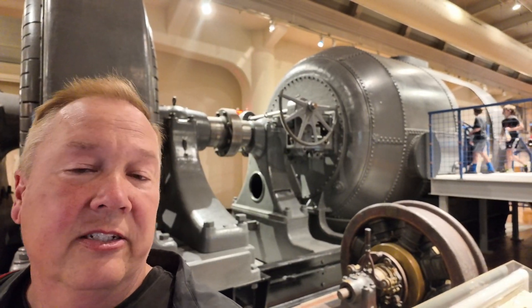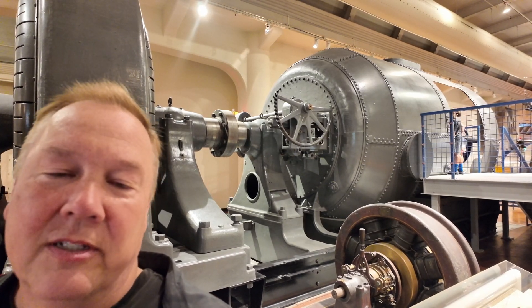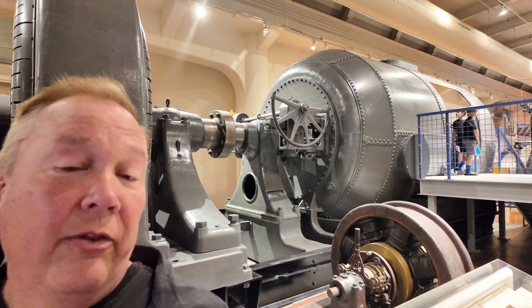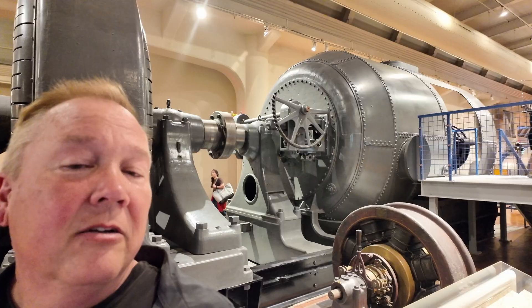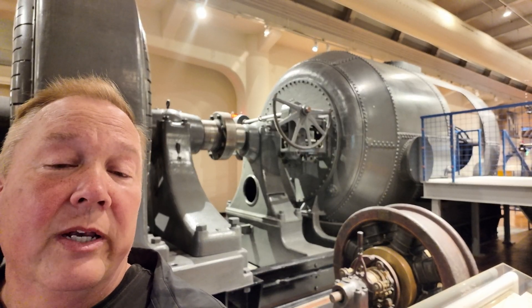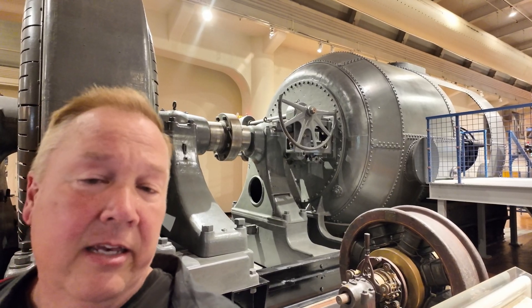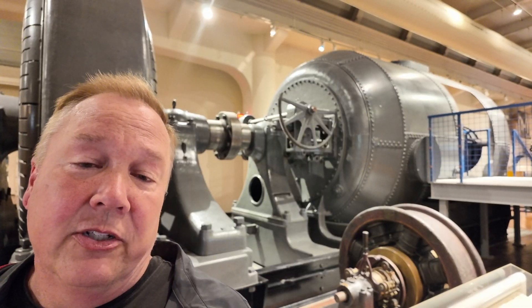Water turbines like these are still used around the world today — big ones, small ones — and they're really just getting bigger. Although they trace their history back a couple hundred years, and really even further through water wheels back a couple thousand years, they're still a part of everyday life today. And that's why these are the Industrial Revolution.